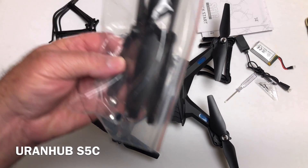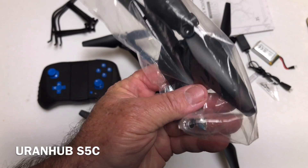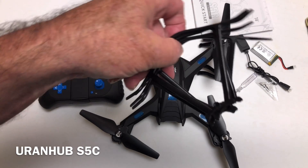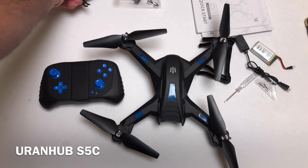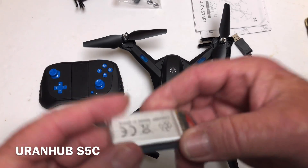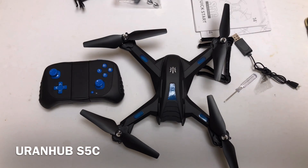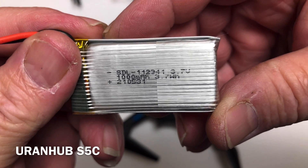They give you some spare props and a couple of spare beauty caps for the props. They give you four prop guards, which use screws, so I'm not going to be using those. And then you get two batteries.